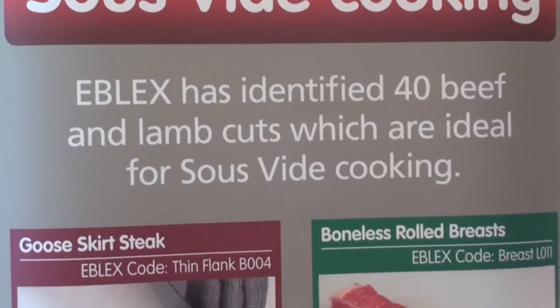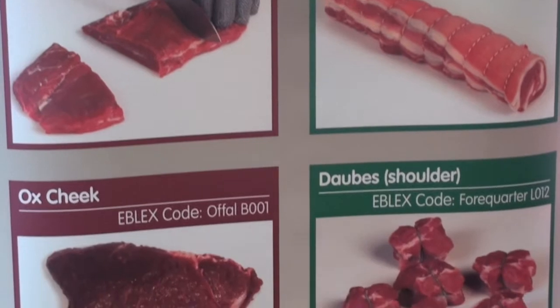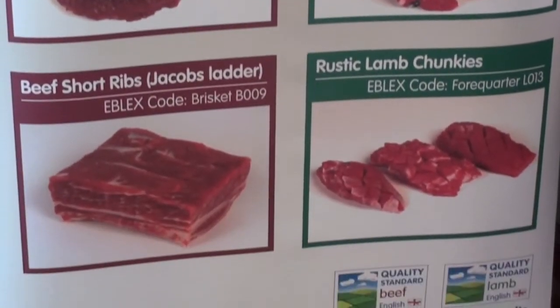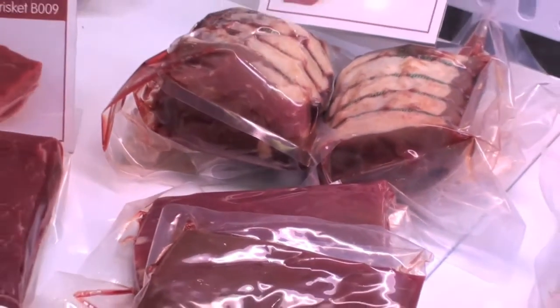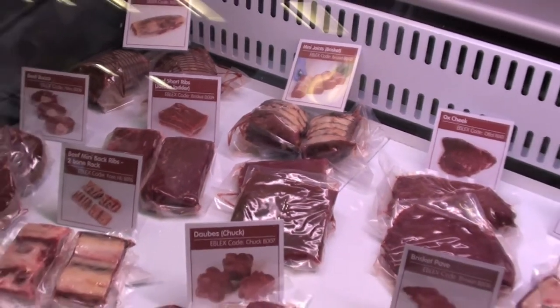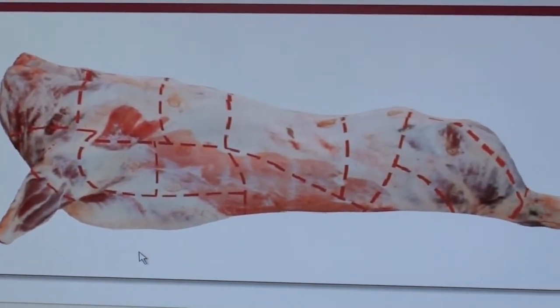Faced with the growing need for producers to maximize the value of beef and lamb carcasses, Eblex has developed a range of alternative cuts suitable for sous vide cooking. The method consists of packing the meat in a vacuum sealed pouch and cooking it in a water bath for relatively long periods of time. By promoting the new cuts, Eblex hopes to reduce food waste and boost beef and lamb consumption. The retailers are taking on and using these new cuts and actually giving the consumer a better offer.